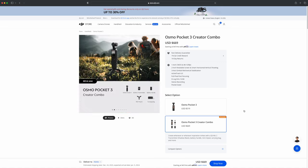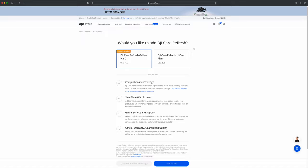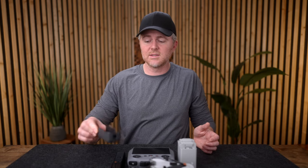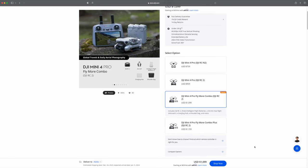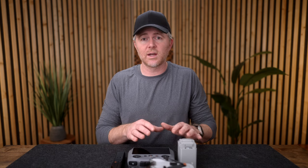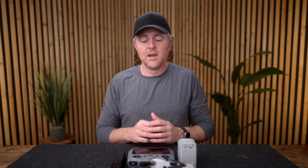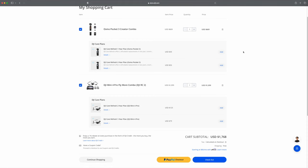When it comes to price, for under two thousand dollars you're going to end up with the creator combo at $669, which gives you the battery handle, the DJI Mic 2, and a wide lens. Then the Mini 4 Pro fly more combo is $1,100 — with the lighter weight batteries that keep the drone under 250 grams, which has a lot less restrictions basically all around the world — and you still get the RC2 remote with the built-in screen. All said, you're into it for about $1,700.